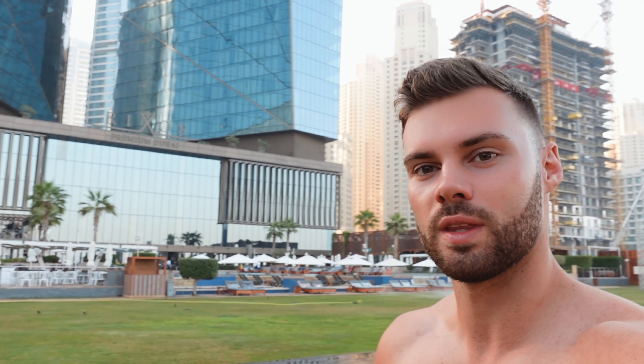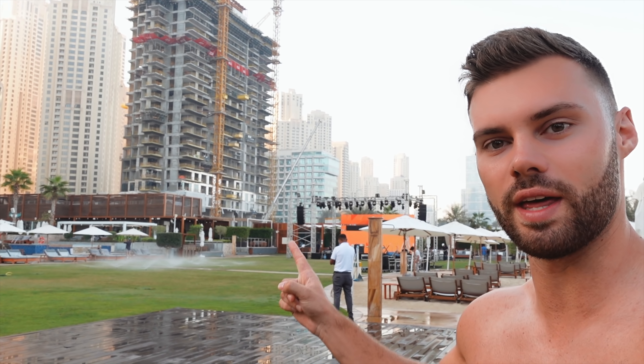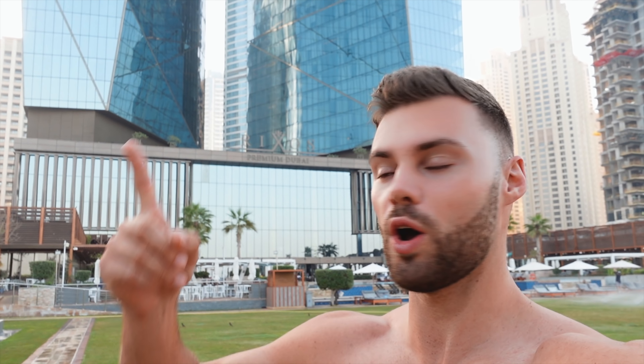Good morning everyone. It's Saturday here in Dubai. We're right in front of our apartment. By the way, the building we're staying in is called the Rixos. We've got loads of questions about that on previous videos. They're actually setting up a stage over there, so it's going to be probably quite loud tonight. But basically with the Rixos, you've got the hotel on one side and service departments on the other.